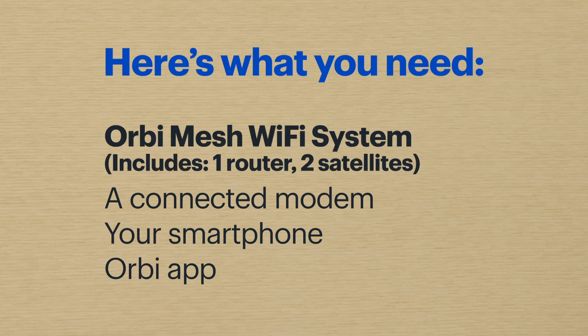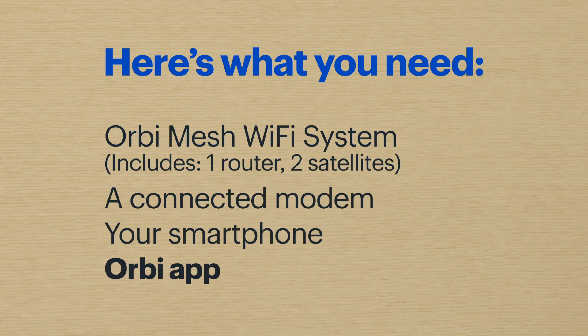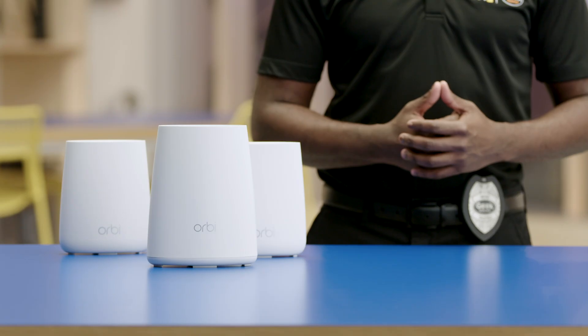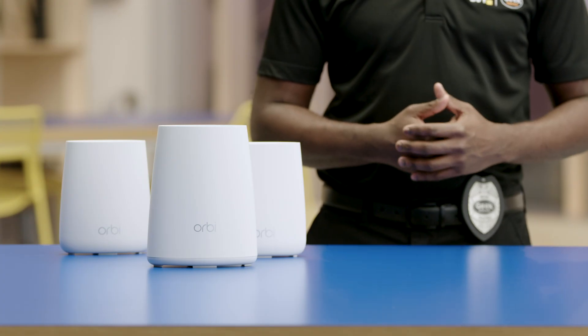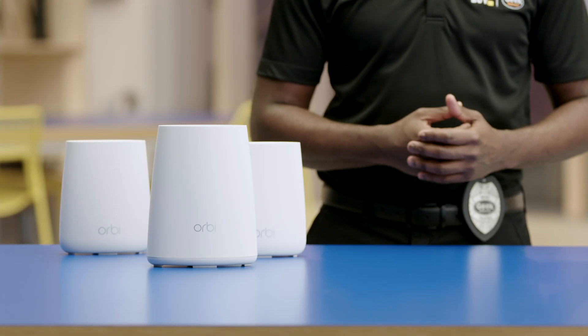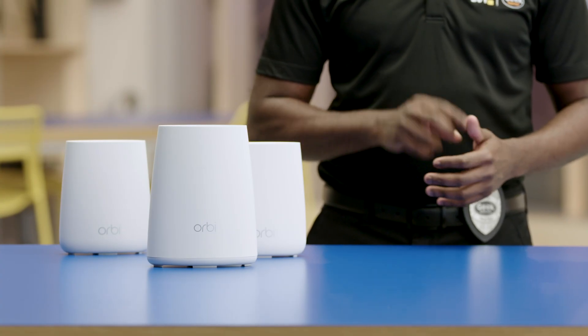To set it up, you'll need the Orbi Mesh Wi-Fi system, which includes a router and two satellites. You'll also need a connected working modem and a smartphone with the Orbi app installed. If you're new to mesh systems, the benefit of a satellite is that it essentially boosts your Wi-Fi signal in areas of your home further away from your router. Whether you need more or fewer satellites will depend on the size and layout of your home — today, we'll be using two.